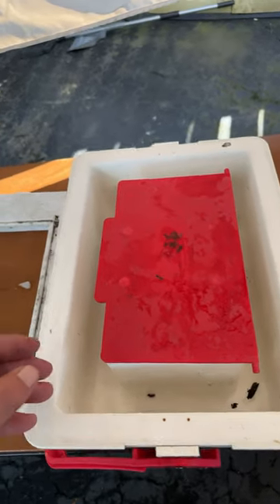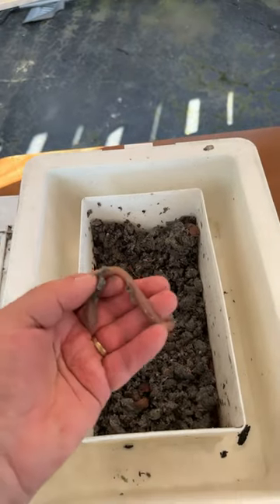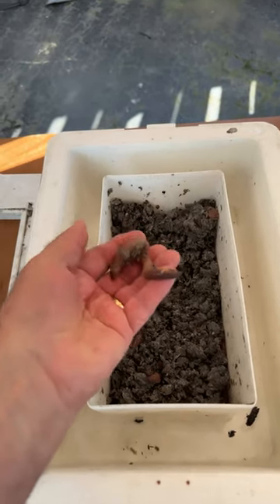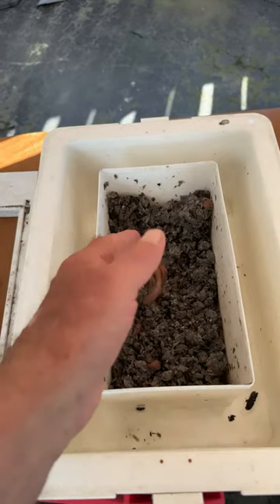If you want to be a successful walleye fisherman on Lake Erie, having fresh, healthy crawlers is the most important thing. Even if the wrong color spinner blade is involved, having good, healthy crawlers is really important.